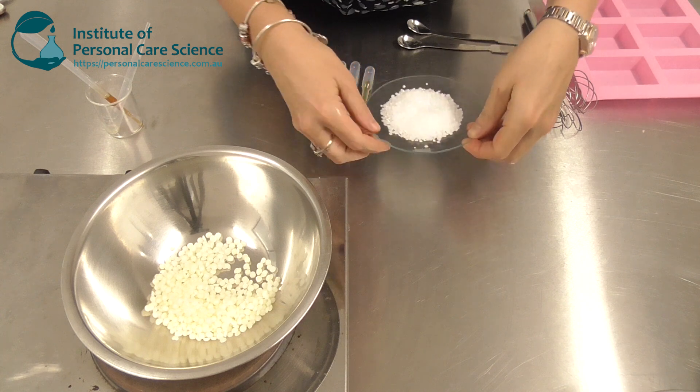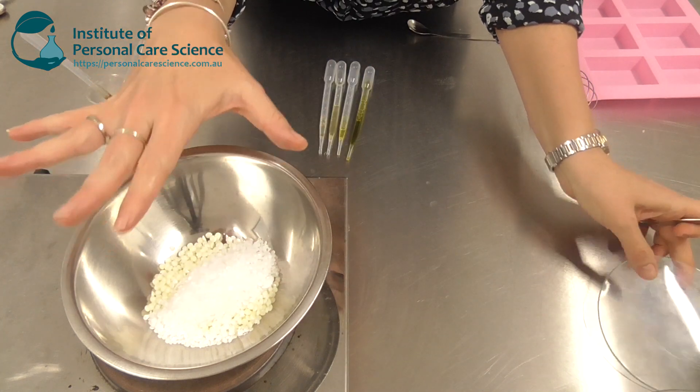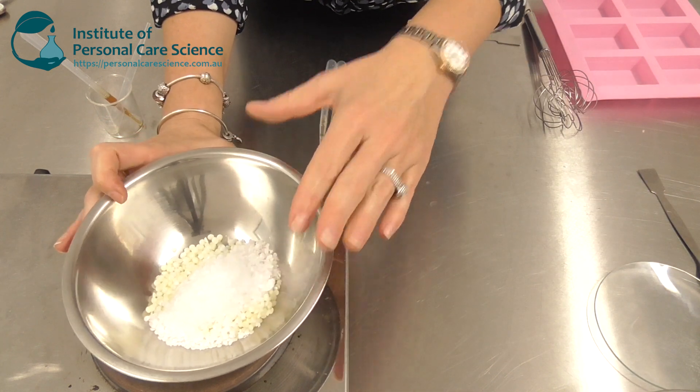To this I'm just going to add some extra non-ionic emulsifier. This is a very high HLB material. It helps it set into that bar form but also helps improve the mildness of the finished product.